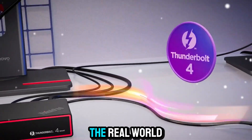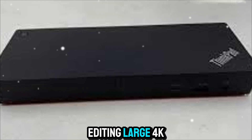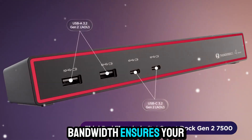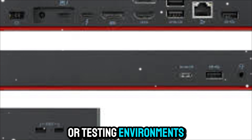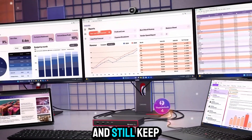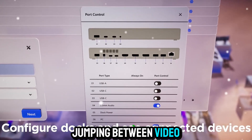Now let's consider the real-world use cases. If you're a creative professional editing large 4K video files, the Thunderbolt 4 bandwidth ensures your external drives and displays keep up without bottlenecks. If you're a developer running multiple virtual machines or testing environments, you can spread your workloads across multiple monitors and still keep everything responsive. If you're a business professional jumping between video calls,